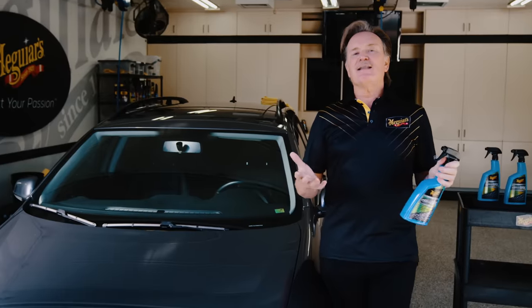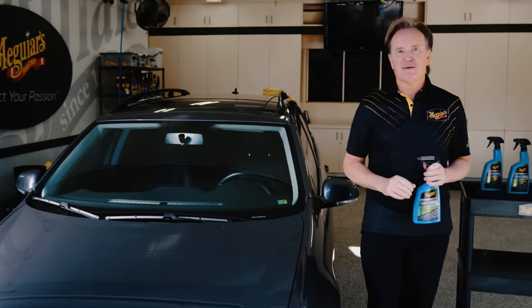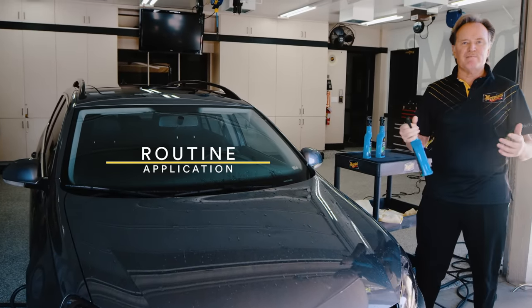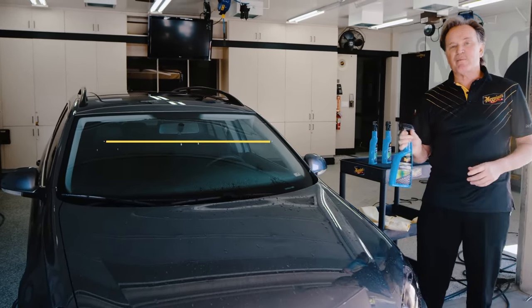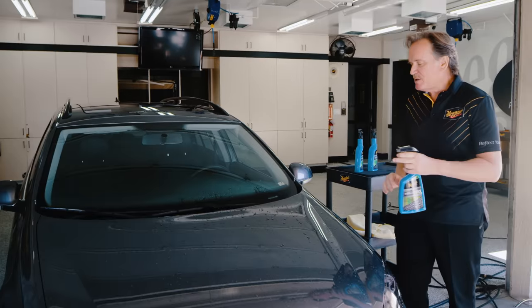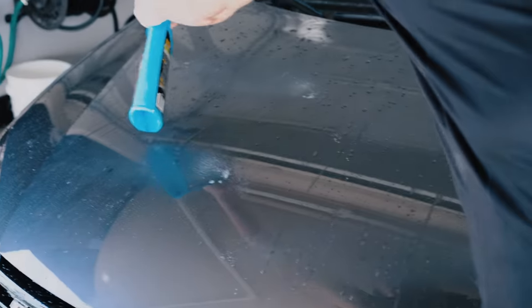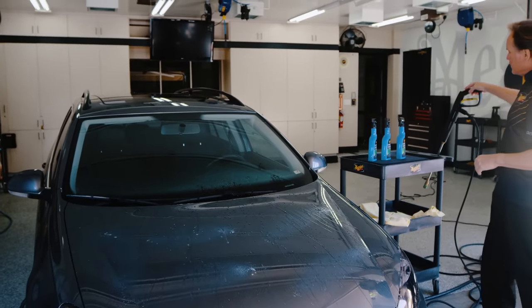So now that we've got that out of the way, let's get on to that regular maintenance process. We've washed the car, we've rinsed it off, and now we simply spray some of the product onto the panel, and here we're going to use a pressure washer to rinse and distribute the product.